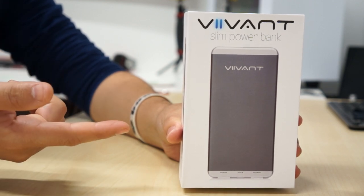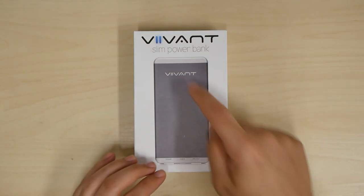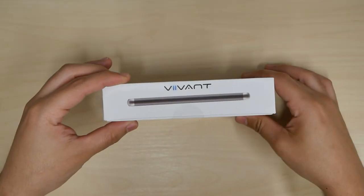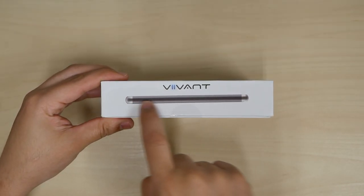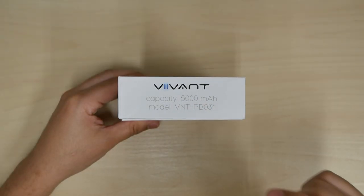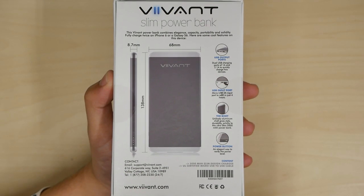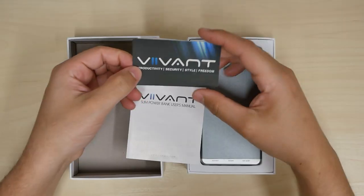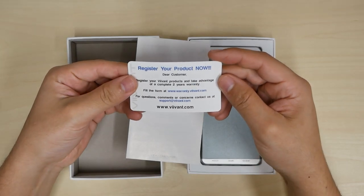It's been a while since I've done a mobile power bank unboxing. Here we have the Vivant Slim power bank. Just a quick look outside of the box — you can see how thin it is. It has a 5,000 milliamp hour battery, and this power bank is going to look like a mobile phone. I'm excited to see this one.